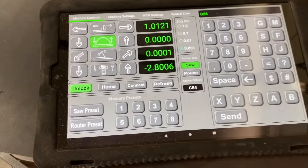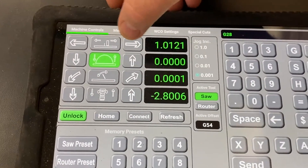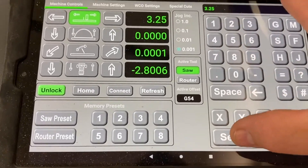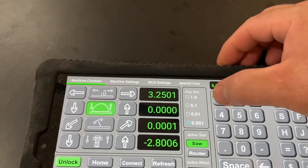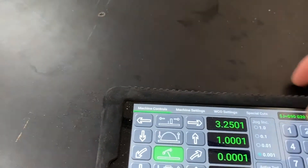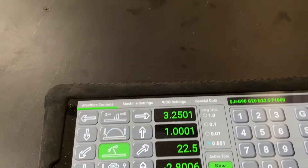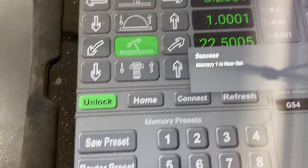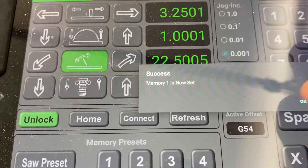Now I'll show a couple of the memory presets in action. Say you want your fence at 3.25 inches, your blade at one inch height, with a tilt of 22.5 degrees. If you need to reuse that, you just press and hold to save it. Memory one is now set.